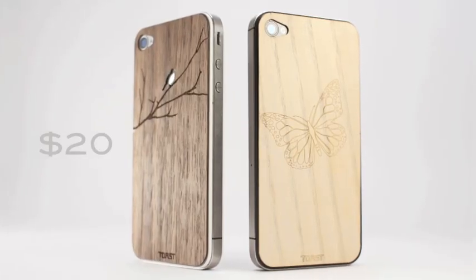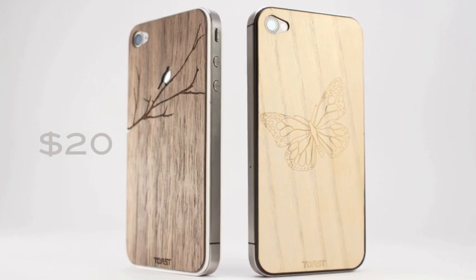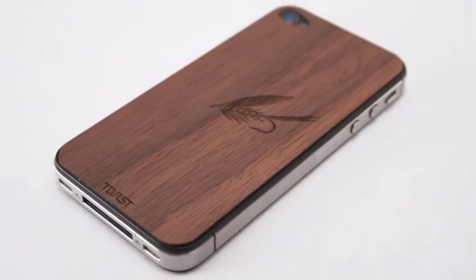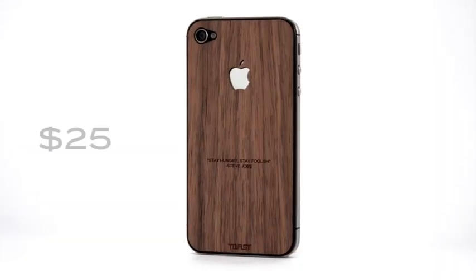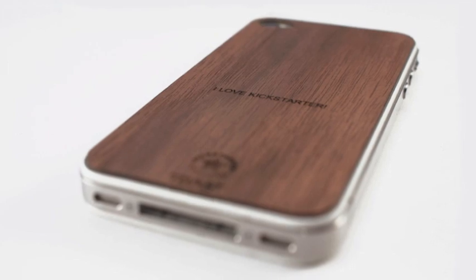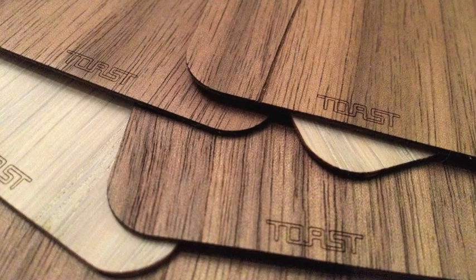For a $20 pledge you can choose your wood color and add either custom text or an etched design. For $5 more you can get your choice of wood with both a design and text. That's a savings of $5 per veneer off the future retail price. You can also order multiple veneers at an even larger discount.